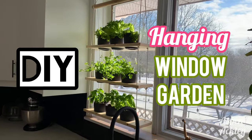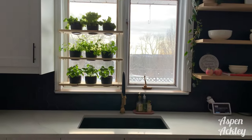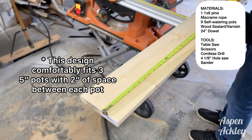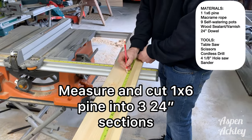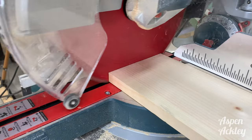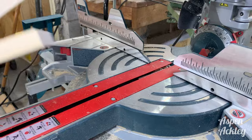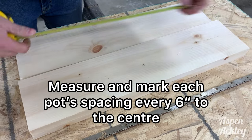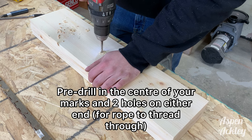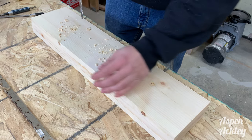Today I'm going to teach you how to make your own hanging window garden. We started with a one-by-six piece of pine and cut it into three 24-inch sections. This comfortably fits three five-inch pots. You're going to mark six inches along your 24-inch piece of wood to allow for three pots to sit comfortably, about two inches in between each one.